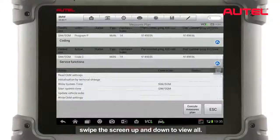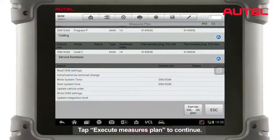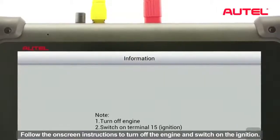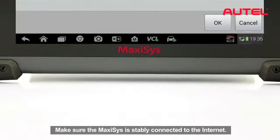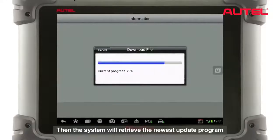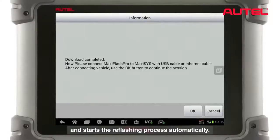Swipe the screen up and down to view all. Tap Execute Measures Plane to continue. Follow the on-screen instructions to turn off the engine and switch on the ignition. Make sure the Maxxis is stably connected to the internet. Then the system will retrieve the newest update program and start the reflection process automatically.